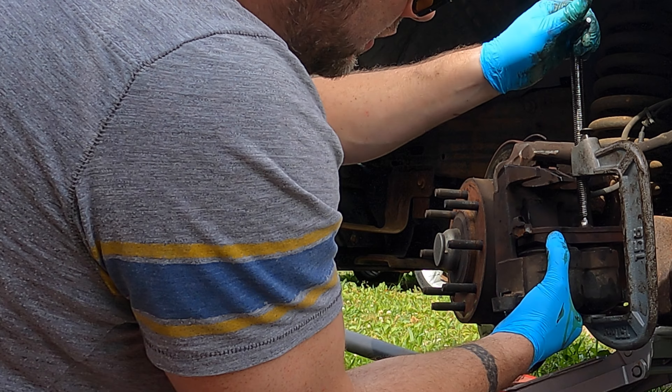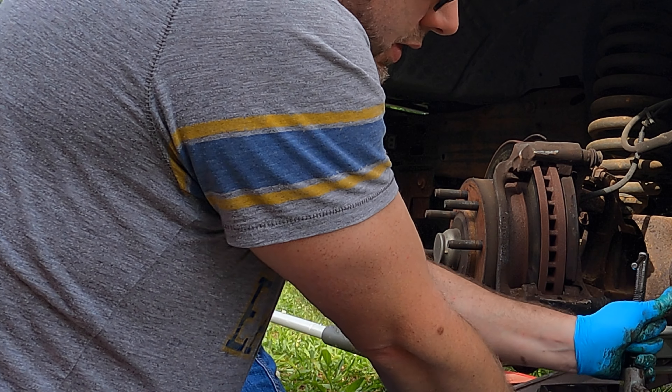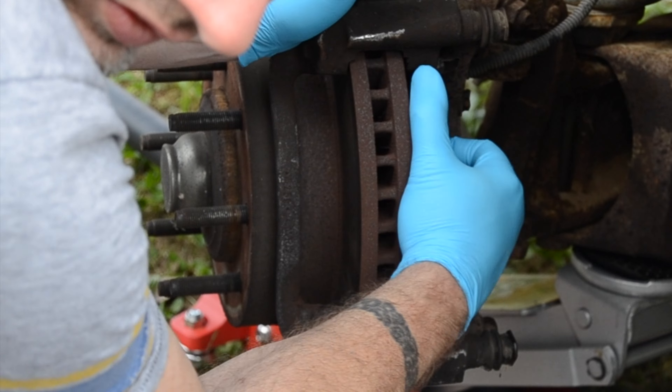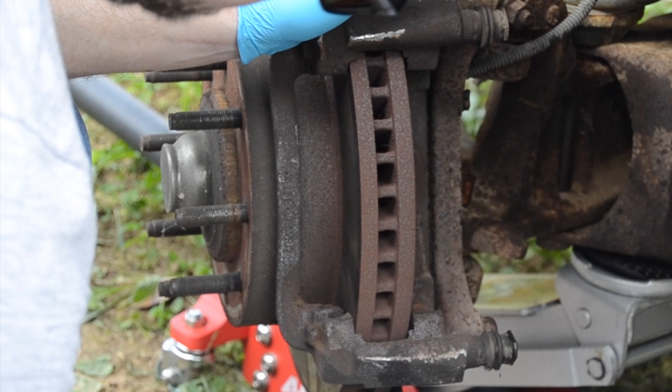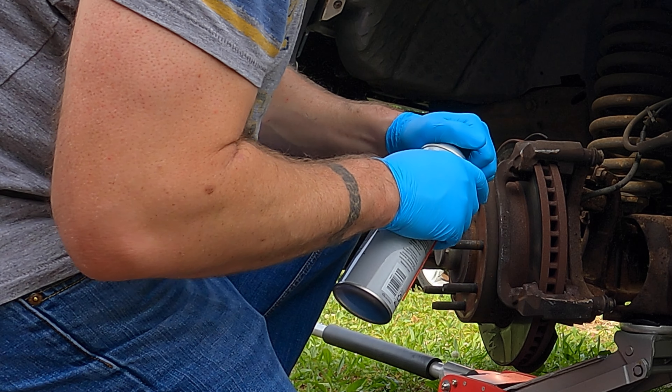This is a dual piston caliper. It doesn't look too bad compared to the new one — we're going to hit it with a little more brake cleaner.